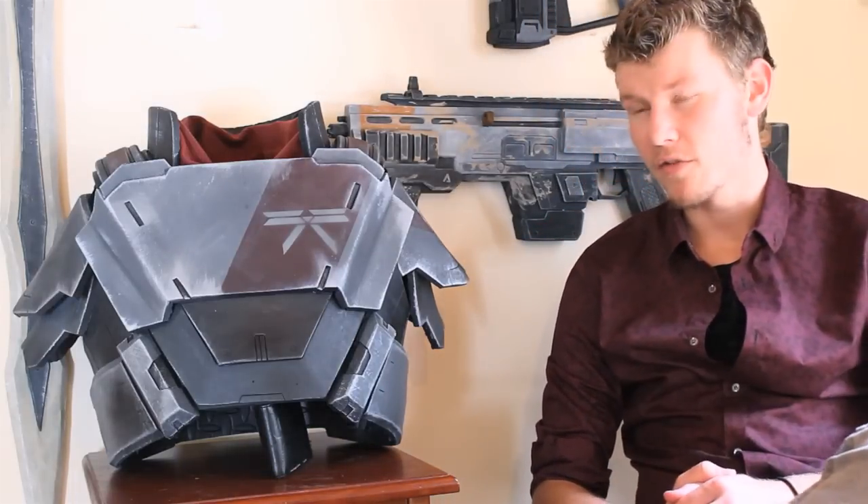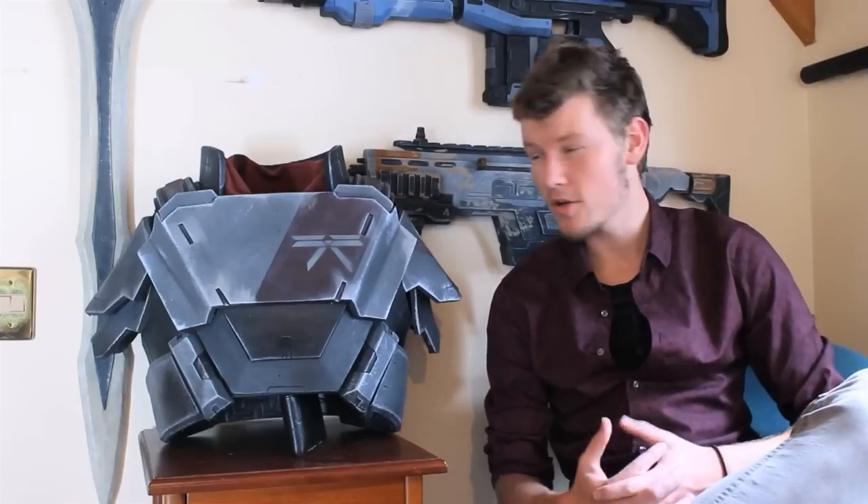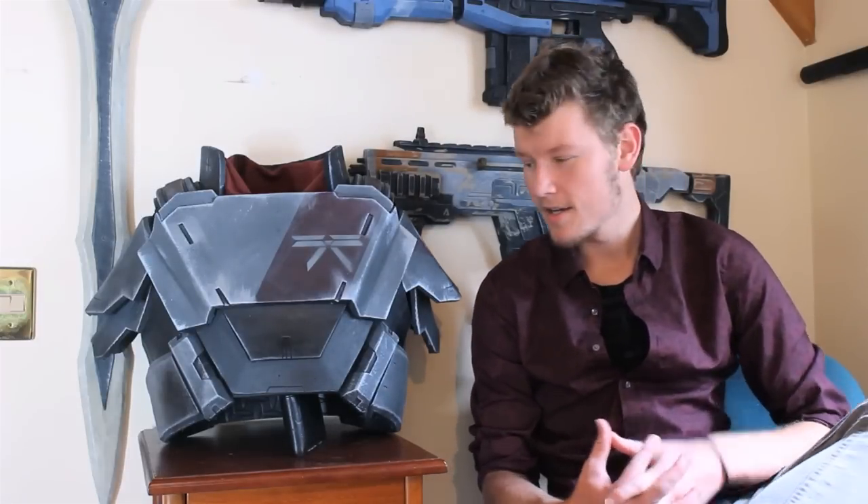Distraction aside, EVA Foam is a very easy and cost-effective way to make armor. This chest piece here is only using about $20 worth of materials. And despite being incredibly cost-effective, it is also incredibly light — this chest piece weighs no more than, say, a dictionary.